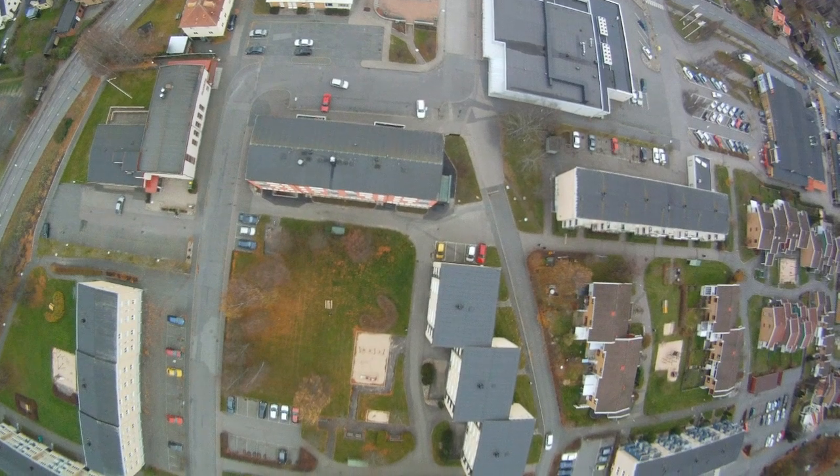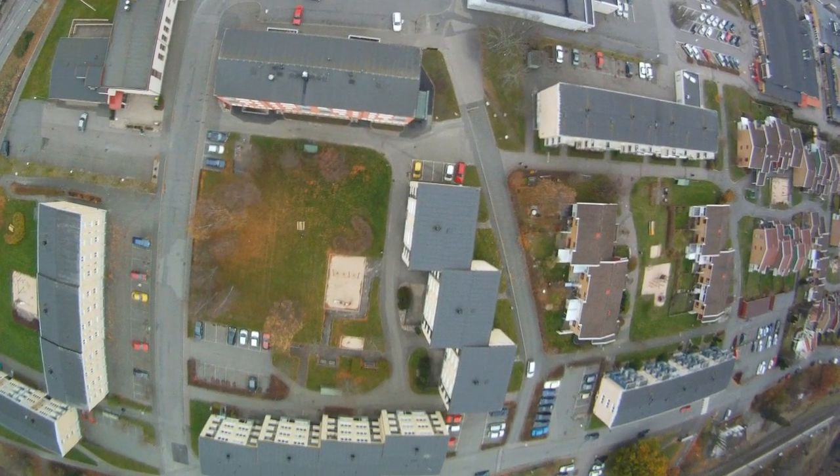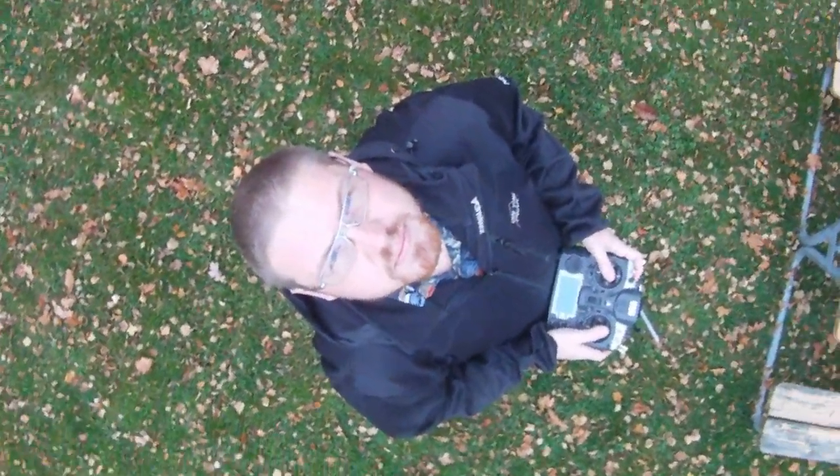I hope you enjoy the mount. Have a nice day. Goodbye!